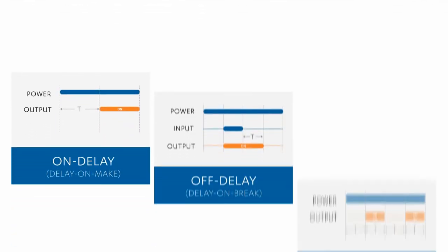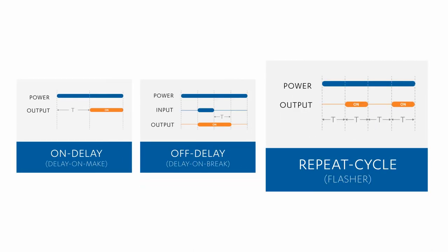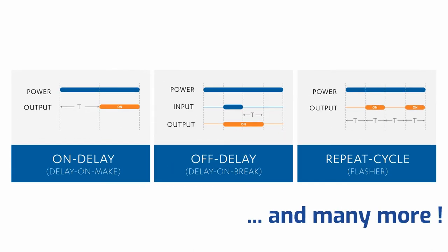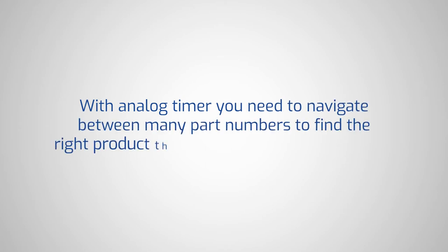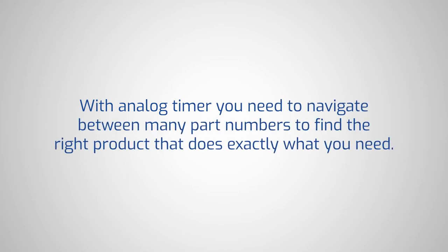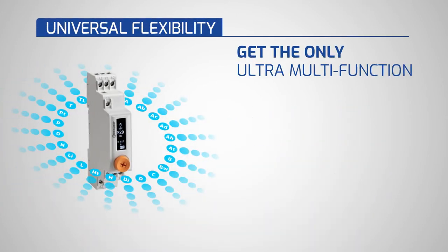Regarding timing functions, most machines require classic functions — on-delay, off-delay, or repeat cycle. Sometimes you just need more flexibility, requiring a specific functionality depending on your needs. With analog timers, you need to navigate between many part numbers to find the right product. With the SearLine Universal Digital Timer, the same product does it all.